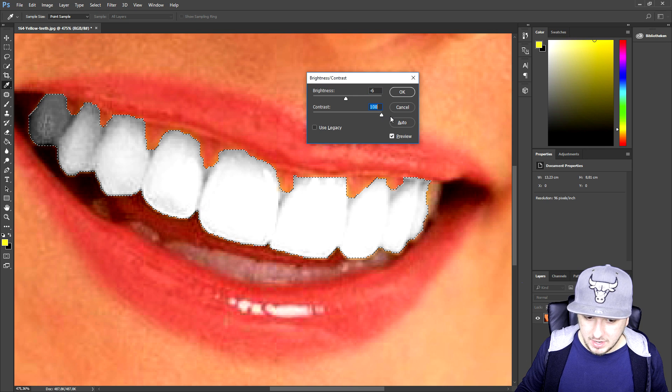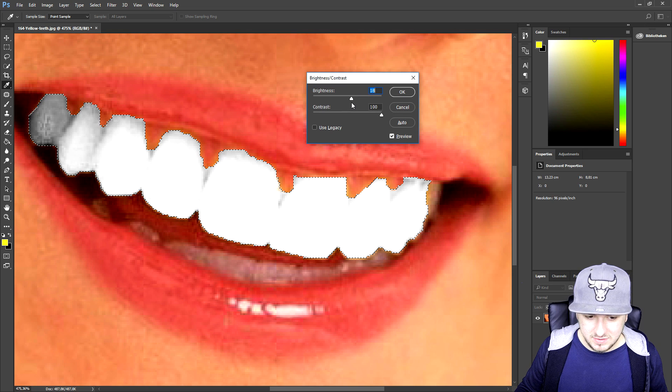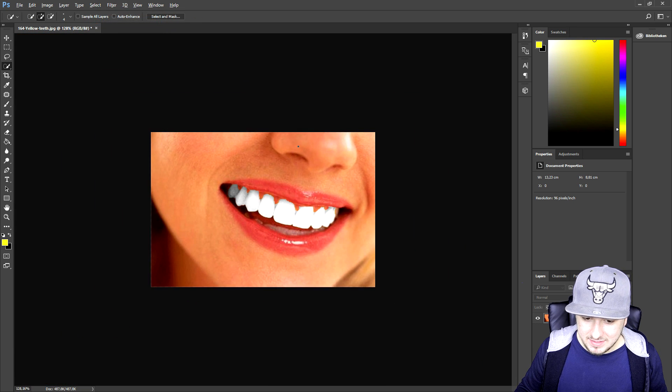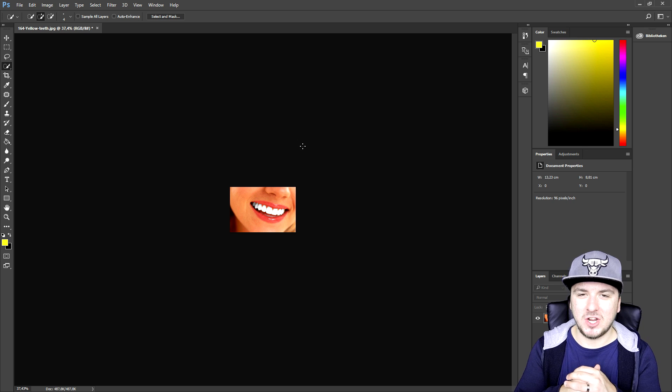Then we're gonna go back to Image > Adjustments > Brightness and Contrast and bring up the brightness quite a lot. We're also gonna bring up the contrast, but not too much — because if you go too far it just looks like dark grey teeth, not like teeth at all. But as you can see those teeth are now pretty white, and if you go ahead and deselect, the teeth look freaking amazing and really white.